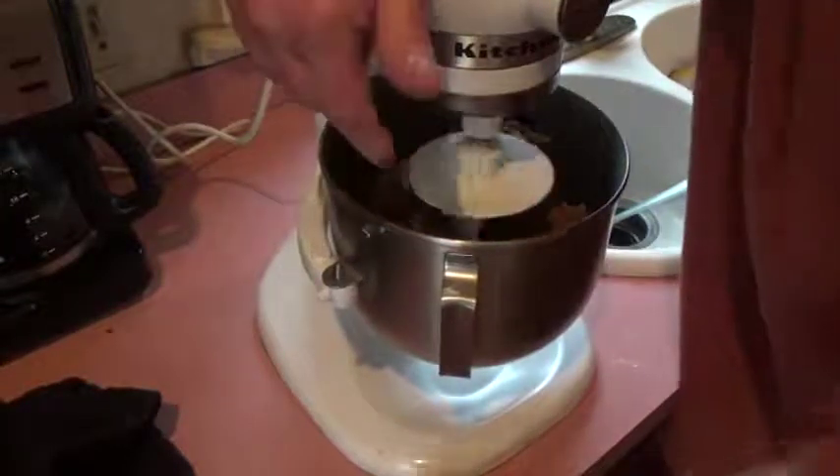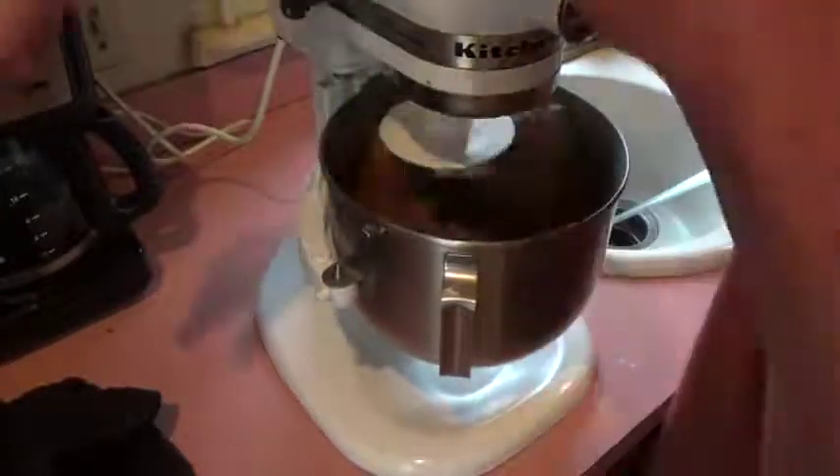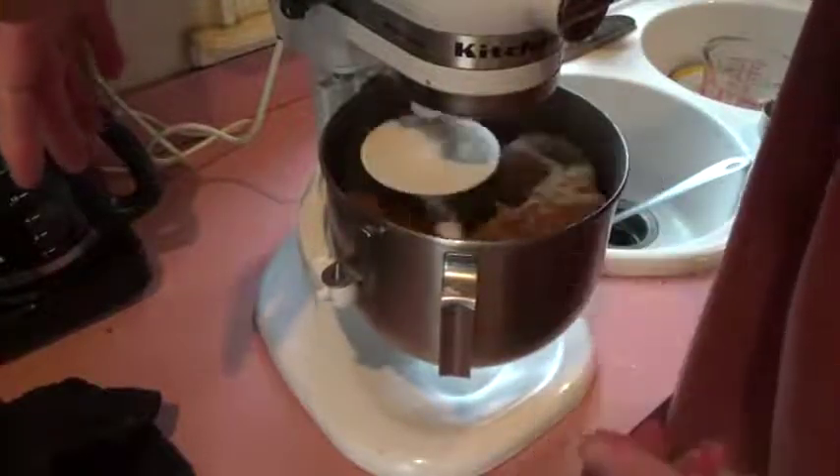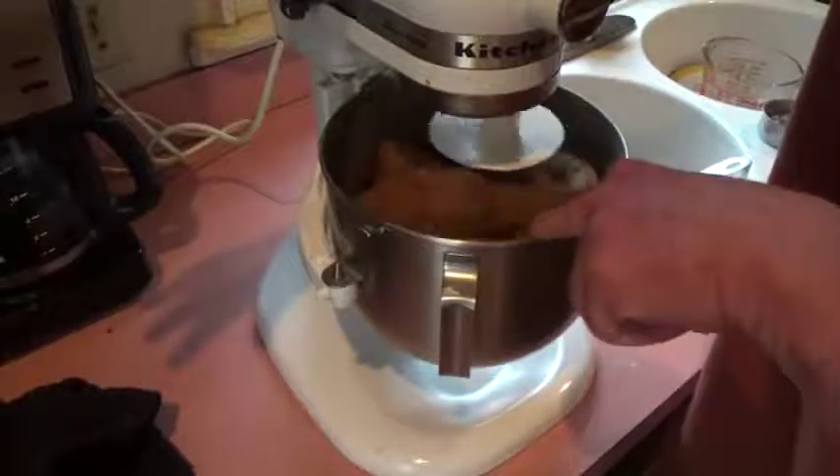When I was in the Navy and I helped the night baker, we had a big Hobart mixer like this that was big enough I could get in the bowl — the thing was awesome.